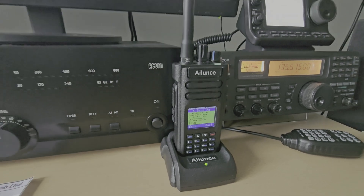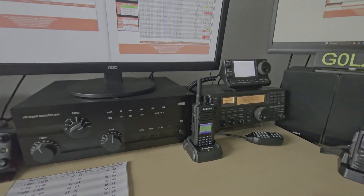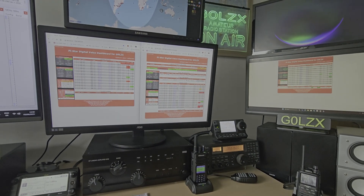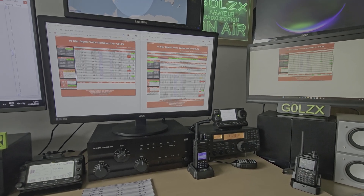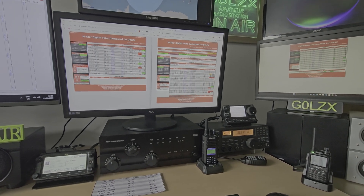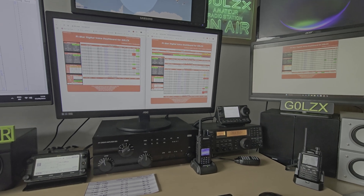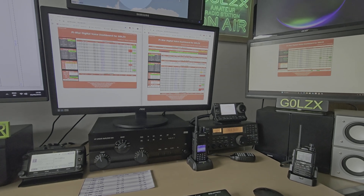Last week I managed to get one of these Alinco DMR sets - a friend of mine was selling it brand new and offering me a deal I couldn't turn down. I have tried DMR in the past but never had much luck with it; I always found it really difficult to set up, especially the code plugs. I've now got three Raspberry Pis and three modems plugged into them, all operating on different frequencies and different modes.